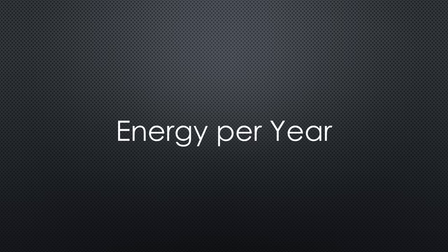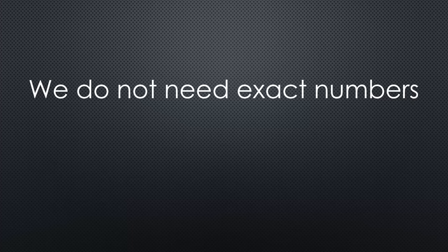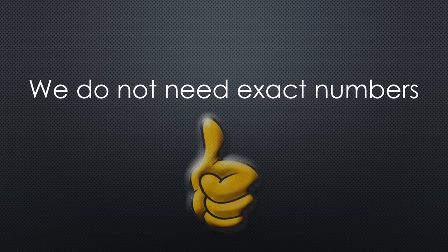The first question we have to answer is: how much energy does the device use per year? To get this number you have to measure its current consumption over time and do some calculations. Luckily, solar power is very cheap these days and we do not need exact numbers — we can use rules of thumb.